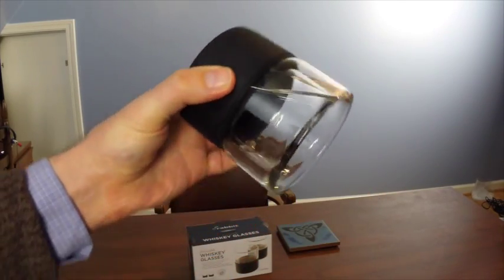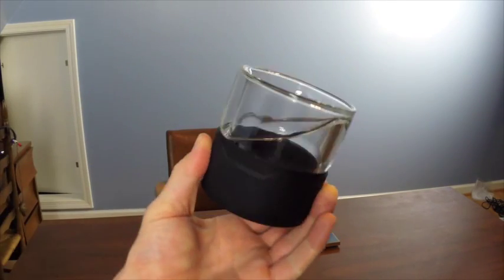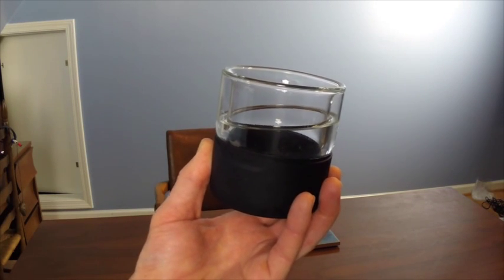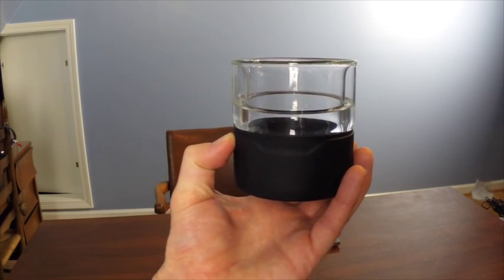The idea is that you put the glass upside down in the freezer, and the chillable liquid will freeze. Then you pour in your beverage of choice, and it will cool the beverage without having to deal with melting ice and diluting your drink.